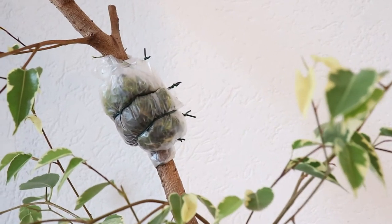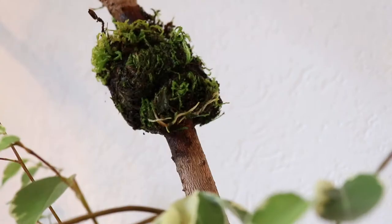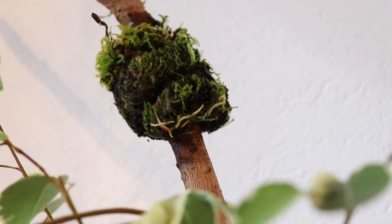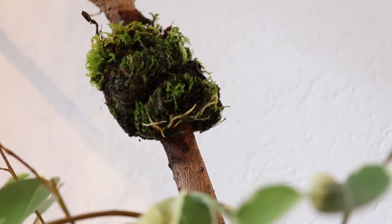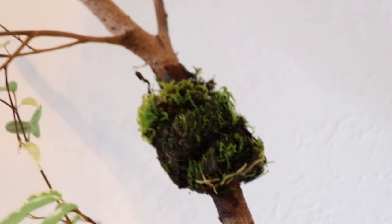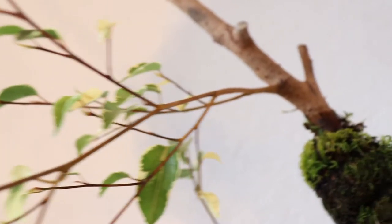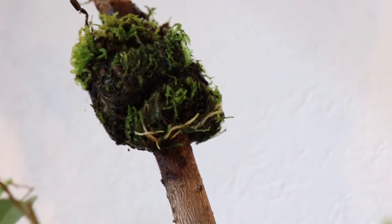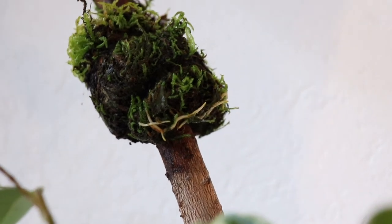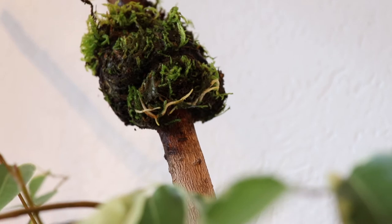So let me go ahead and cut the plastic off and show you guys how it actually looks like under there. As you can see it has grown some roots — not a crazy amount of roots, but that's okay because from my experience once it starts growing roots, the top half of the tree knows that it needs to grow its own roots. So once you plant it, it will just keep growing roots. It's not going to go through the whole process that a cutting would go through of having to realize that it needs to start growing roots.